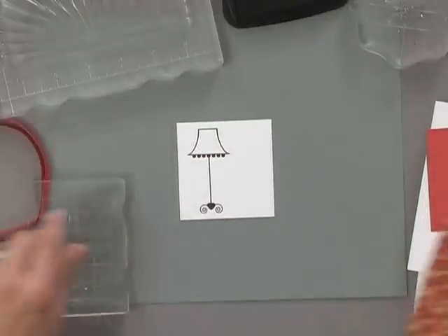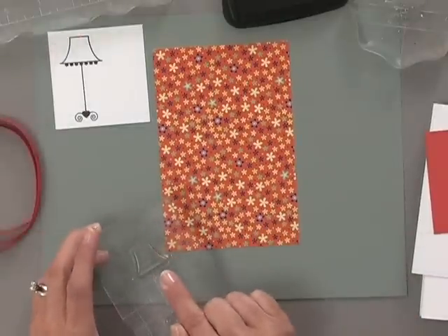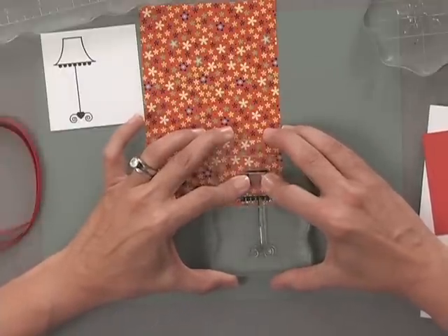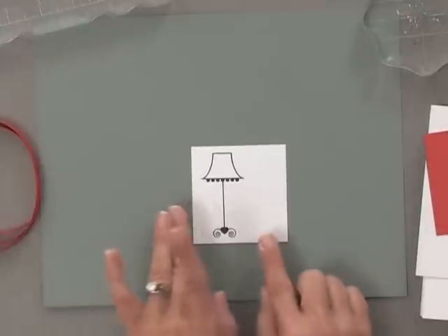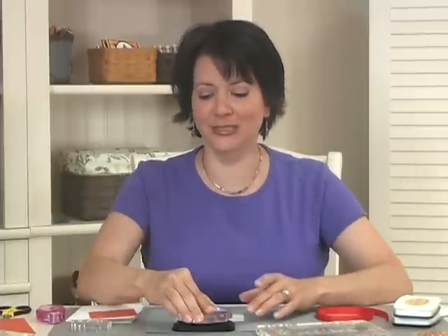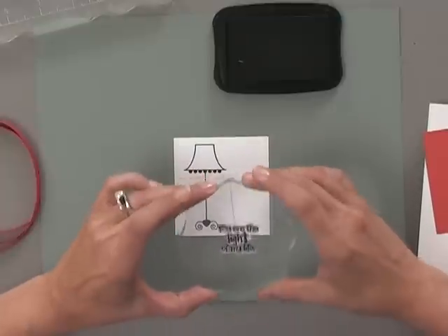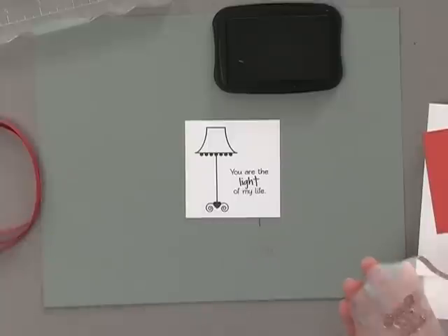I'm also going to stamp this same image onto some of the Sunkissed Autumn pattern paper. I'm only going to need the lampshade part, so I'm just going to stamp it down in the corner here and just ink up the top of that stamp. This way, I'm not wasting too much pattern paper when I'm just going to cut the rest away. In the meantime, I'm going to add a greeting — I've chosen 'You Are the Light of My Life.' This is just a little thing that I say to my girls all the time, and when I saw that greeting in Tammy Mayberry's new set, I thought this is the perfect set for me. So I'm going to stamp that right off the side here of the lamp image.